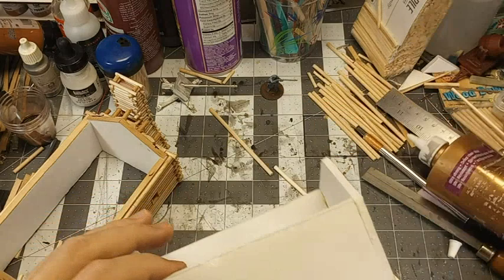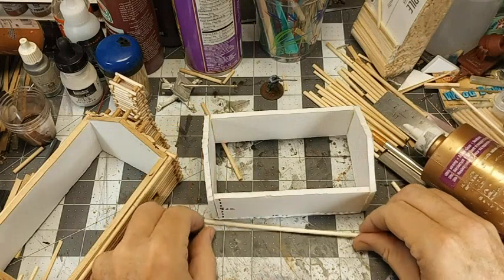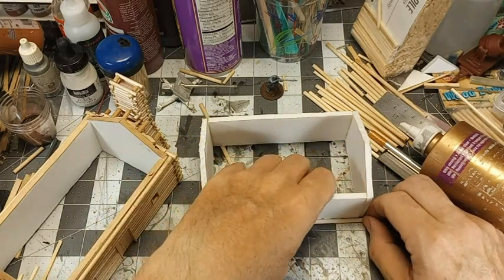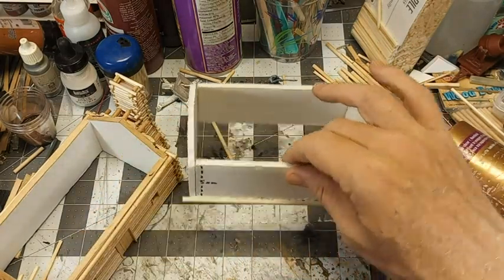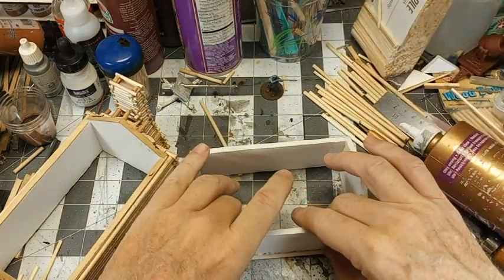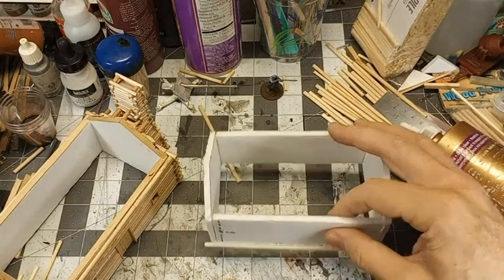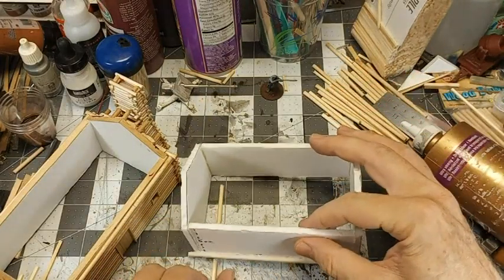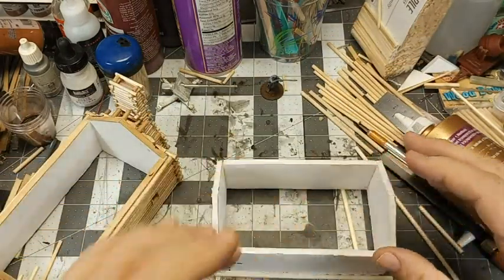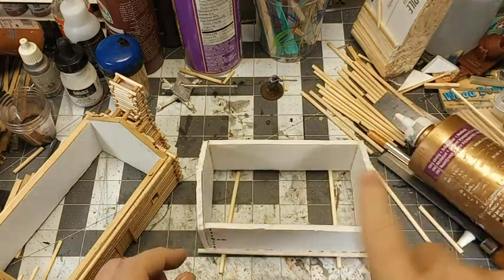We'll just lay a bead on there, and then we'll lay our log on there with sufficient overlap on each end. I try to pick it up and wipe off any of the excess so I don't glue it to the workbench — yeah, that's kind of a problem. Getting the first couple going is the hardest part, and once you do that it's really simple. We're going to let that dry a little bit, and then we'll get the rest of them at the base put on.